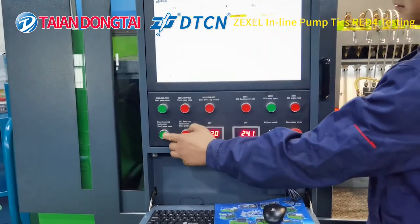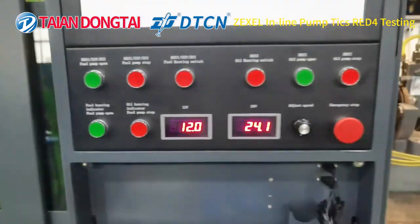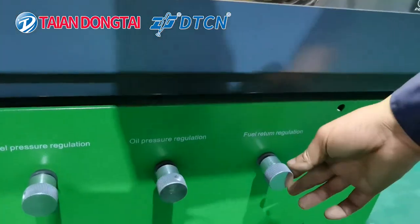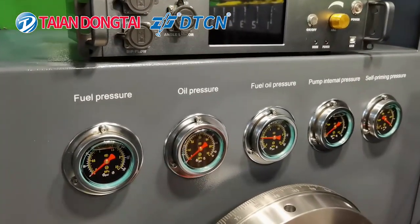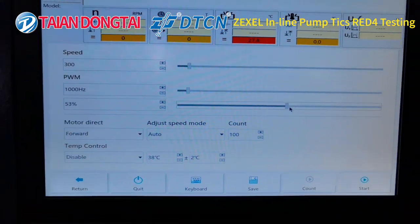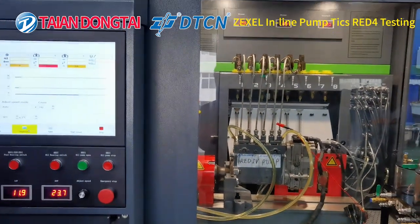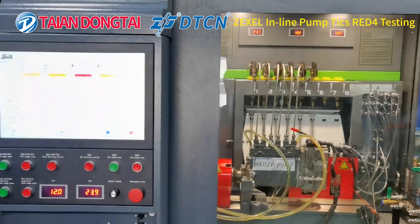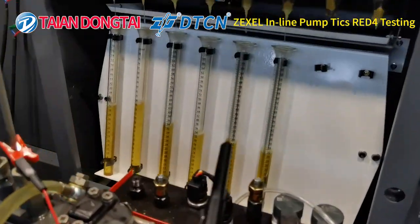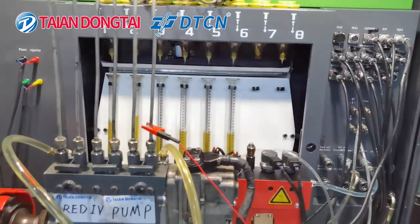Next, our engineer will show you how to test the RED4 pump. First, turn on the oil supply and adjust the pressure regulation using this button. Check the pressure on the pressure gauge. Adjust all the data on the system and start the test. You can check the oil quantity through the glass tube.